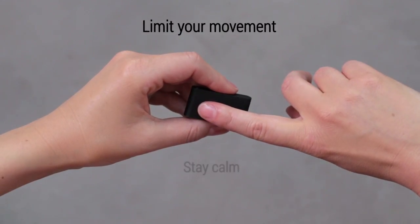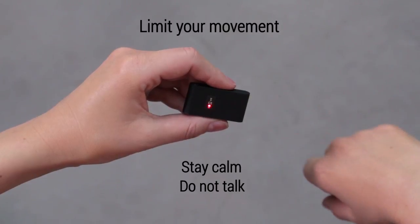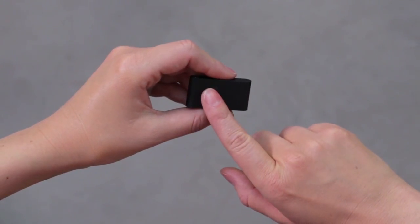While checking your vital signs, remain calm and try not to talk, as movements could prevent the reading or make it inaccurate.